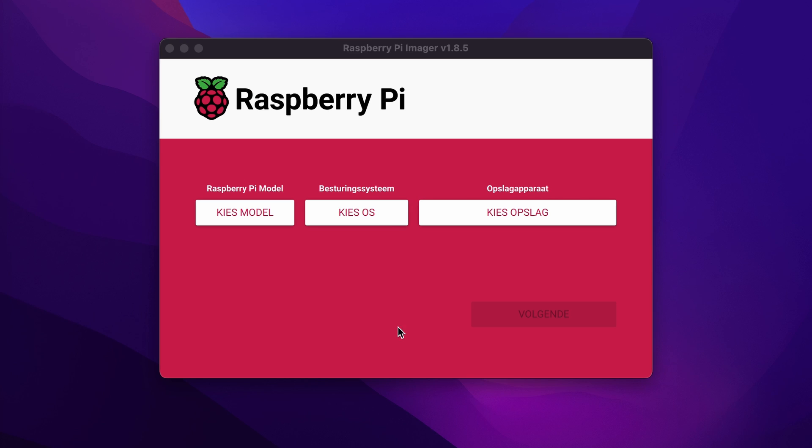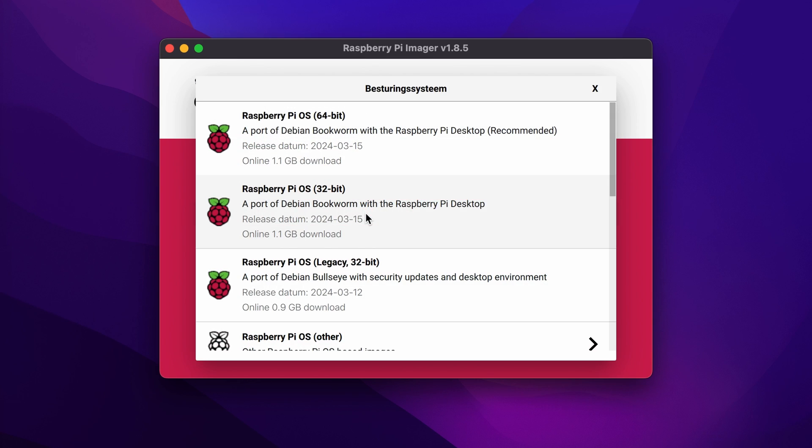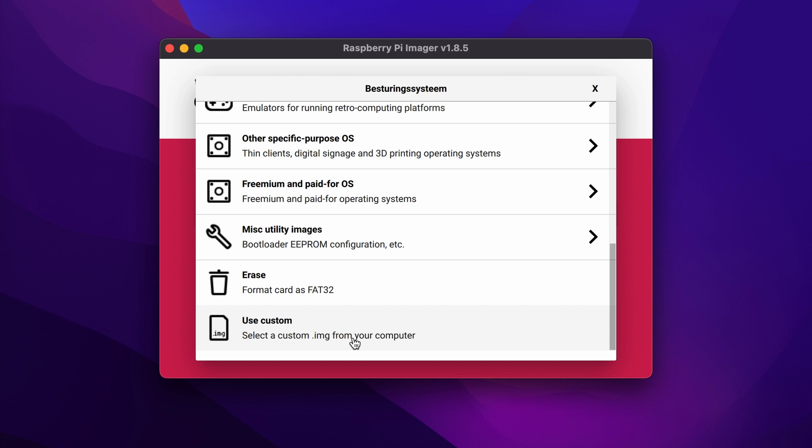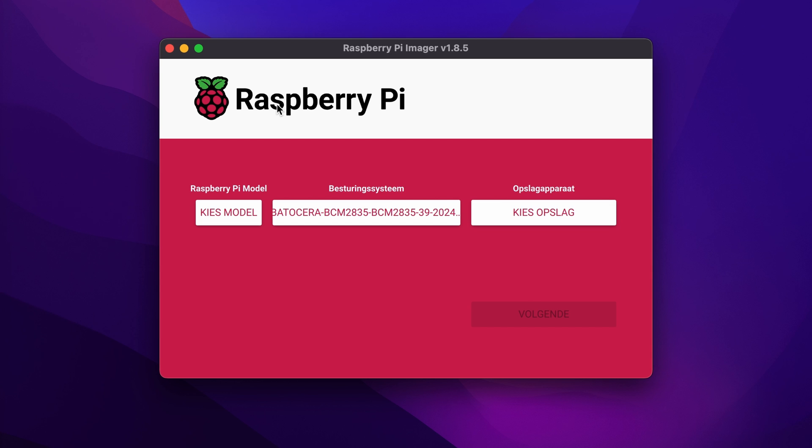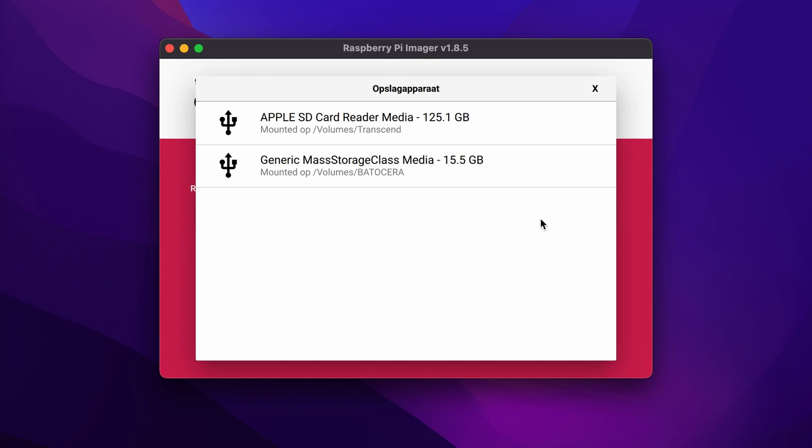Open it and click the middle button. Scroll all the way down and choose the image you have just downloaded and extracted. Now choose your SD card and make sure to choose the right one to start writing the image to the card.